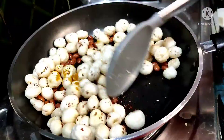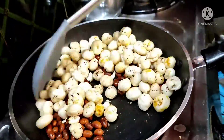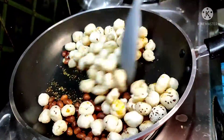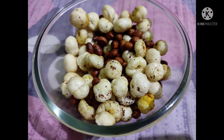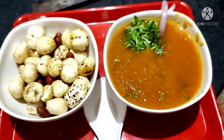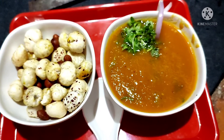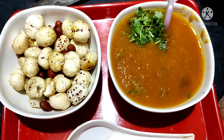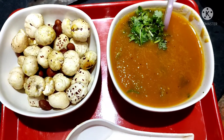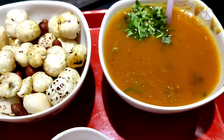Add salt to taste. This snack is only 2 minutes away. These 2 recipes are only 5 minutes to prepare. If you are preparing dinner, please comment on these 2 recipes. Thanks for watching this video.